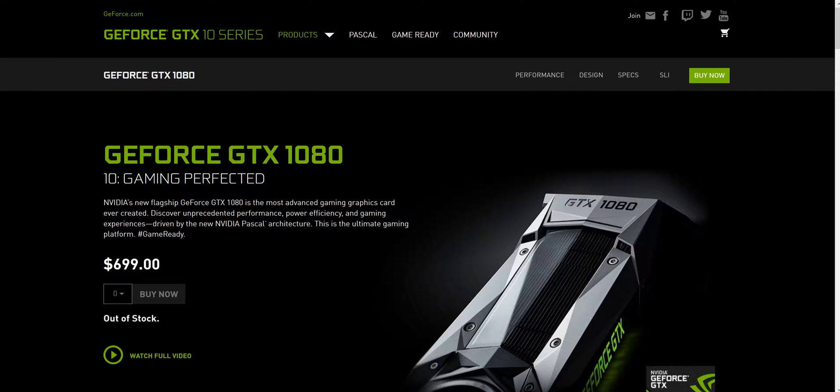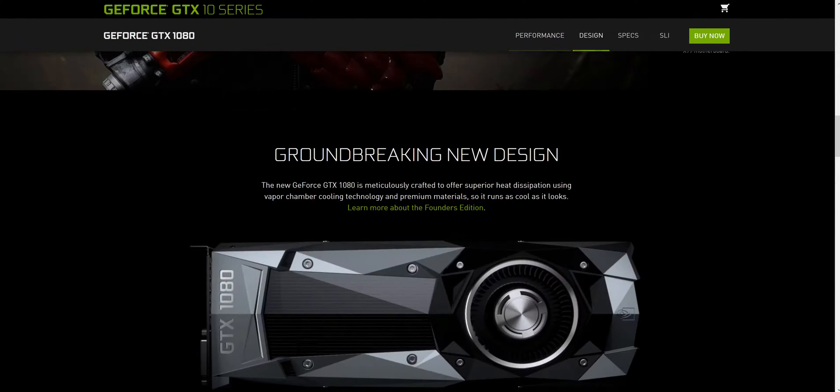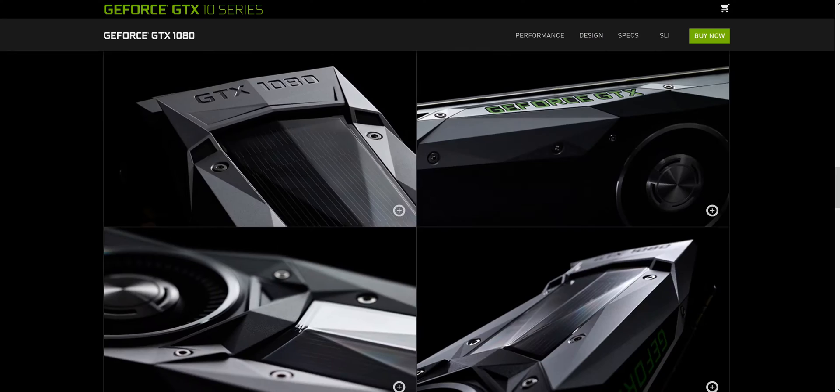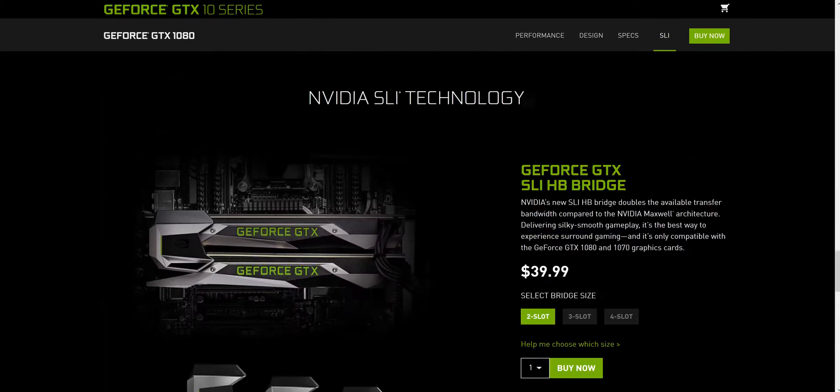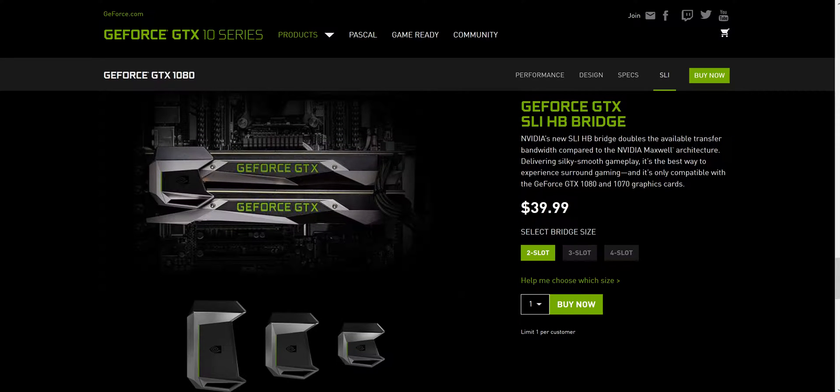What's up YouTube! It looks like the SLI bridges are out. Here they are sitting on the g-force.com website — I just got an email. $40 for the bridge — this thing better dance, man, it better dance.